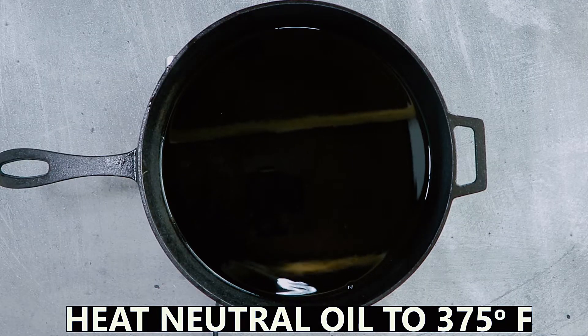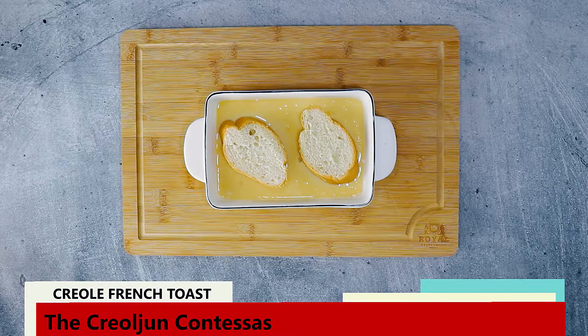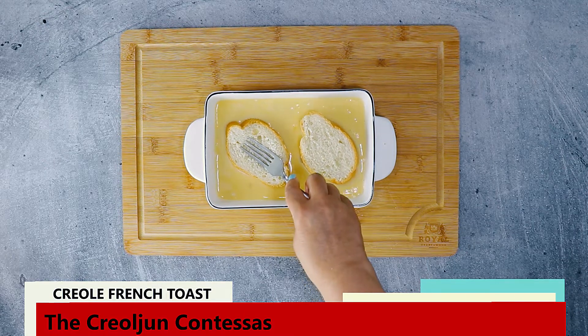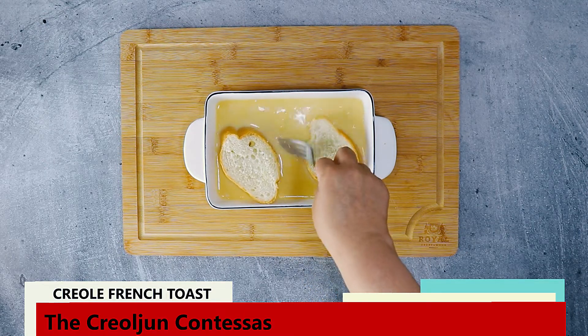This is about an inch and a half of vegetable oil heated to 375 degrees Fahrenheit. Yes, traditional Creole pain perdu is deep fried, not skillet fried like traditional American French toast.